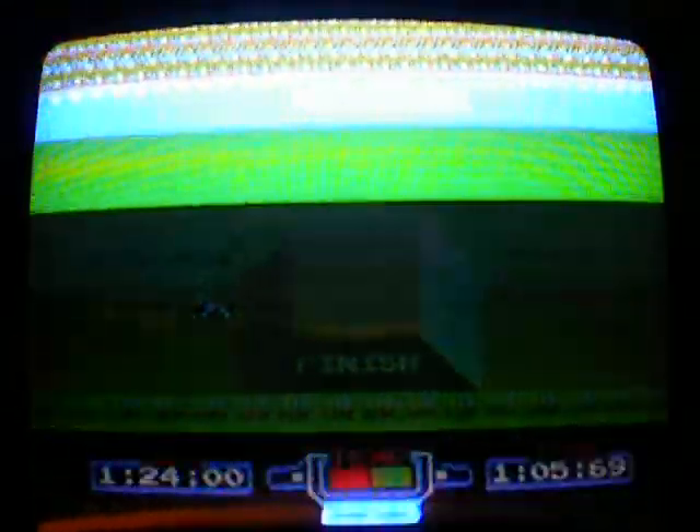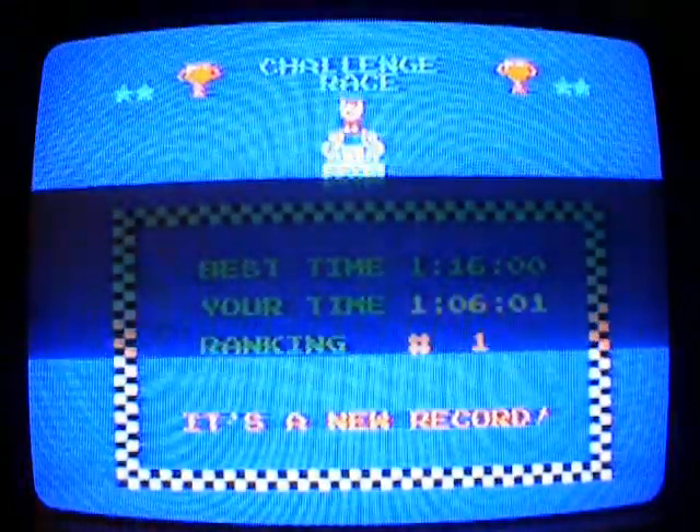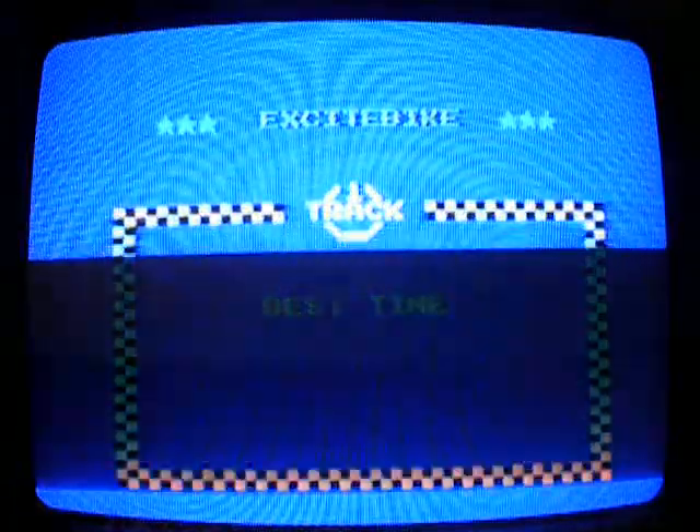This game is also available on NES Remix, where it acts more like a challenge than the traditional game. You can also download this game on the Nintendo Wii or Wii U Virtual Console on the Nintendo eShop. The emulator can even emulate saving data from the data recorder on the Virtual Console version of Excitebike. Also, looks like I got a new record!